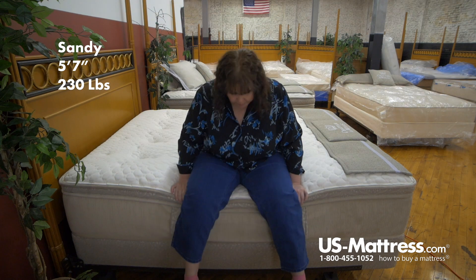I'm sitting on the Chattam and Wells Revere Euro Top mattress. This one has a pretty good edge support. It does go down a little bit under my weight, but overall it still has pretty good edge support.